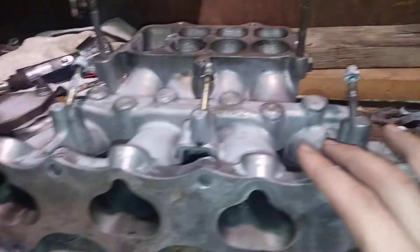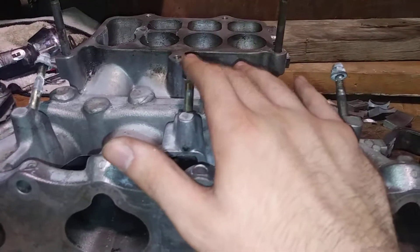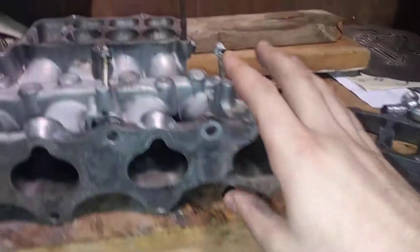I was curious if I was going to make power by doing this with no tune or anything like that. I'm really excited to keep on working on this thing. I also wanted to let you guys know what tools I've been using.